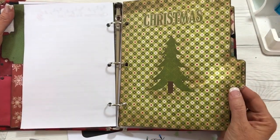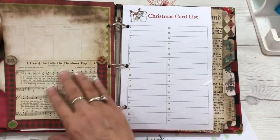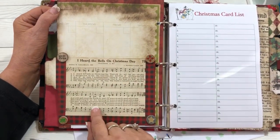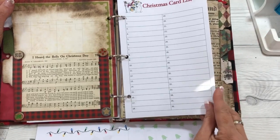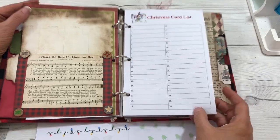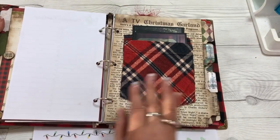This tab is for the Christmas card list. Decorated that a little bit, put one of my hymnal pages in here for 'I Heard the Bells on Christmas Day,' decorated that a little bit. And then here is a Christmas card list page where I can add 36 names on that list, or add more planner pages and filler pages.